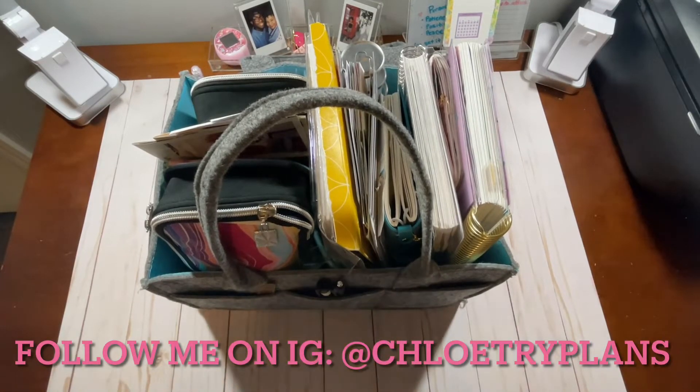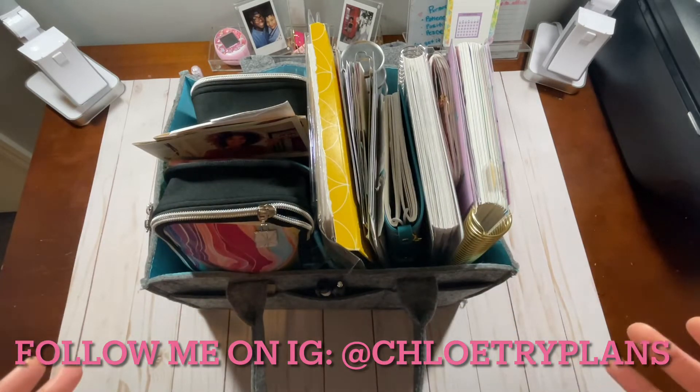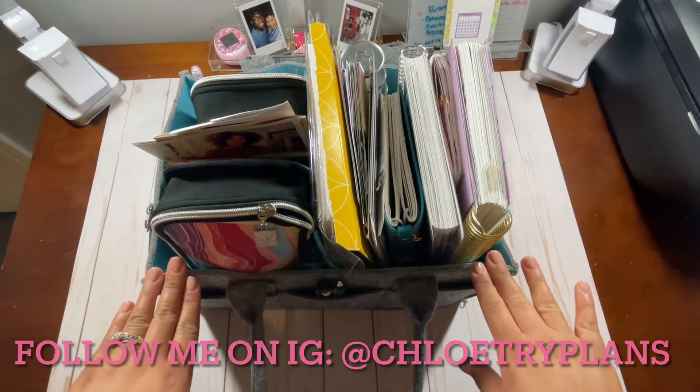Hi planners, thanks for tuning in to my YouTube channel. It's me Chloe from Chloe Try Plans. In this video I'm going to be showing you my Molly Olly tote. I use this to tote different things around the house — craft supplies as well as my planning supplies — so that when I go from one room to another I'm not having to carry everything one by one. I can keep everything in one spot and make sure I don't lose my smaller craft supplies like pens and paper clips. As you can see it is not very organized, so I'm going to organize it on camera and chat with y'all a little bit about how this tote has been working for me.